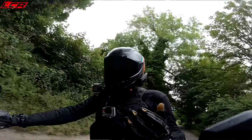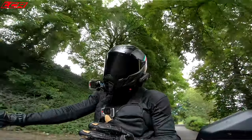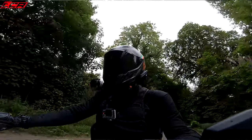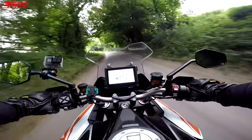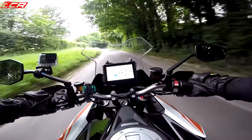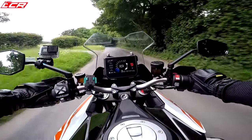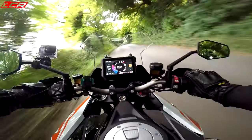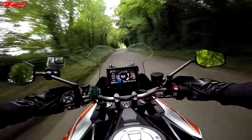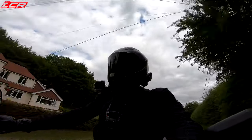One of the issues I had with my old Super Duke is the engine was really unusable below 3,000 revs — it became really chuggy and vibey. On this, third gear at 2,000 revs — it's not in its peak torque area but it doesn't shake your teeth out.